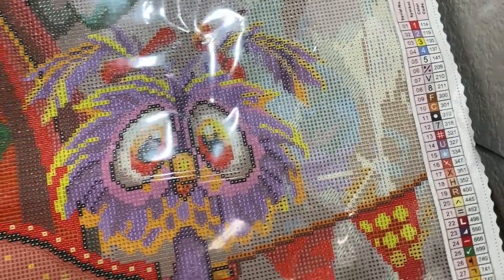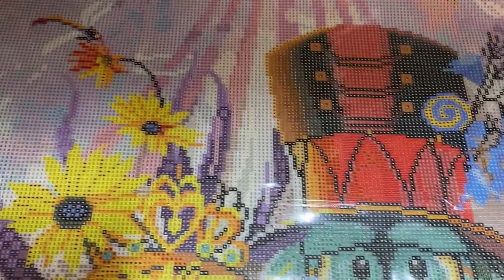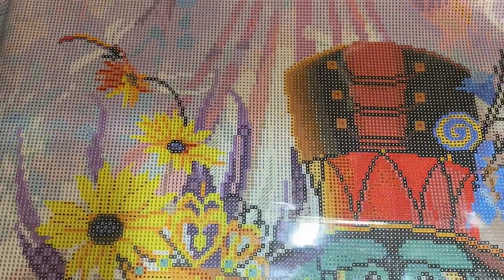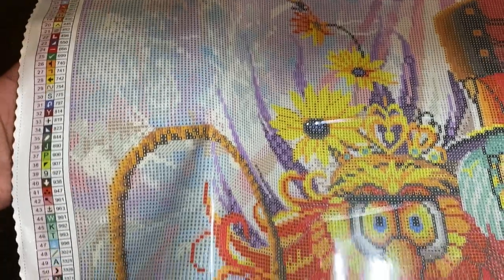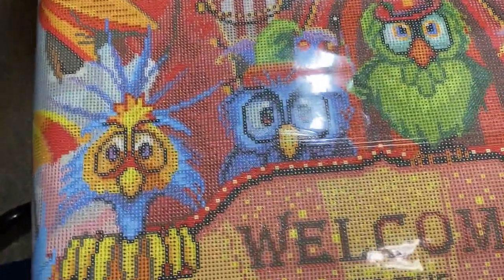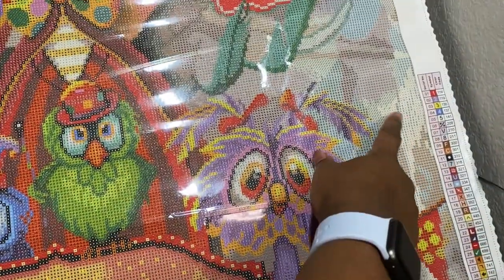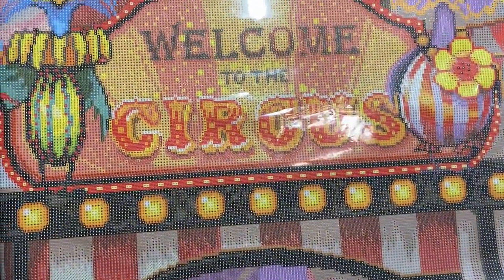The last AB is the white AB and we're looking for symbol number five. I'm thinking it's going to be in the sky. Here we go — in the tent, there is a huge spot of it here. There's a lot in the sky. We have a lot of that in the background. It looks like it's going to be majority in the background. So we're going to get that white AB to bring out the background a little bit.